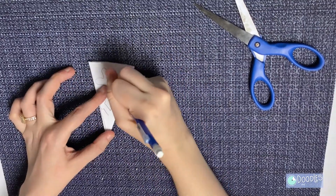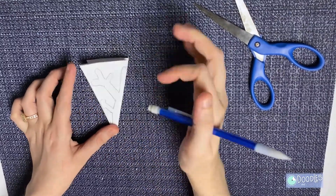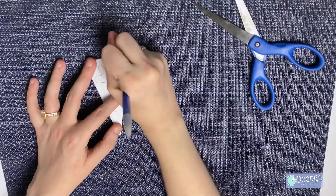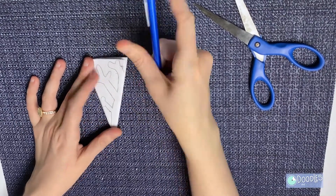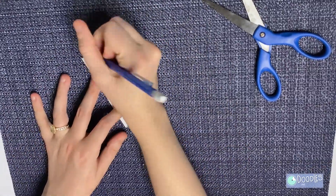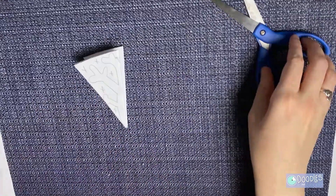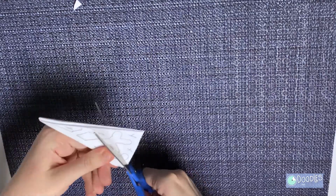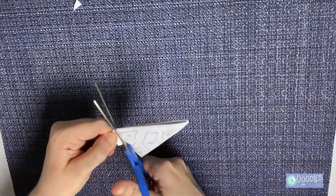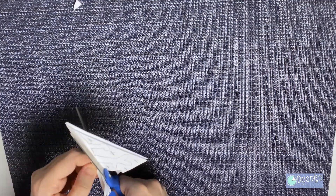As you can see, I'm using a pencil so I can easily erase and redraw if I need to. The best mathematicians sometimes make mistakes. Everywhere I mark X is where we're going to cut. Now we cut. Remember to throw all your scraps out so they don't end up on the floor — you can also recycle them.